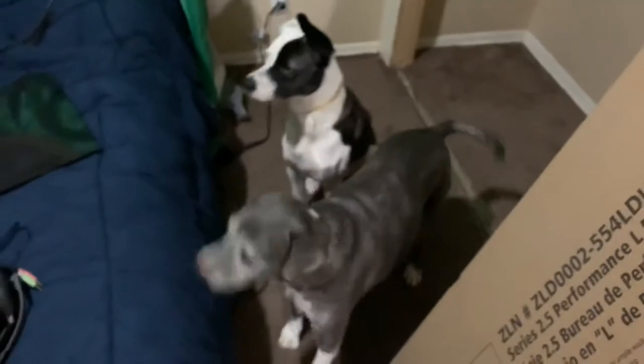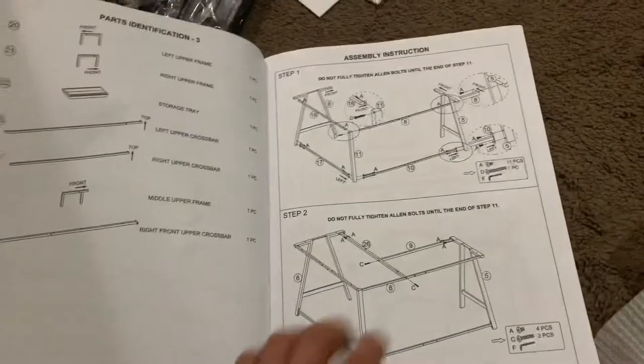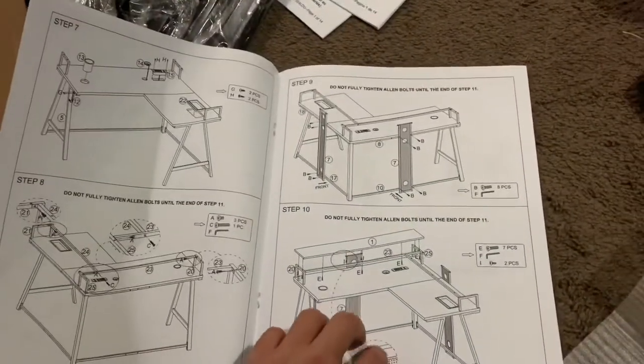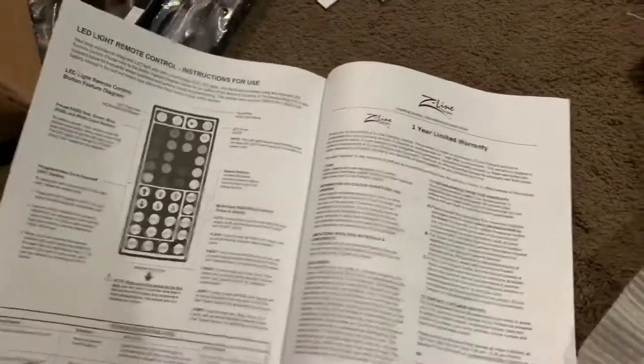Oh, and there's Nova — Neo and Nova, that's Nova. One thing I guess I really didn't expect or think about was the setup, and holy hell, is there a lot. I didn't really actually think about how much work it would be putting it together, but it's a little bit — just a little bit.